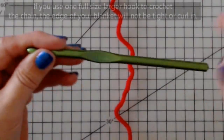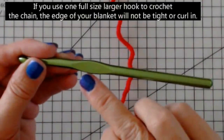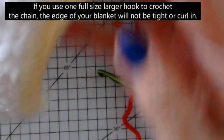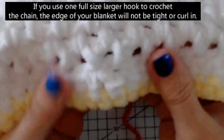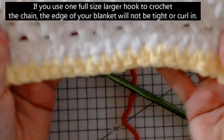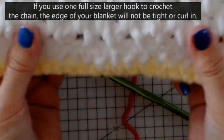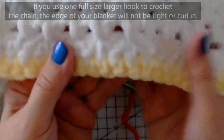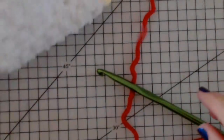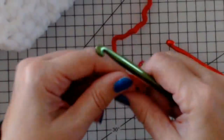Here's a tip: I'm going to do the foundation chain with a size 10mm hook, then switch to a 9mm hook to do the actual blanket. A lot of people ask what to do if their blanket turns in at the bottom or arches. If you use a larger hook for the foundation chain, you'll get bigger stitches so it won't curl - it stays nice and loose. This stops the blanket from curling and arching.